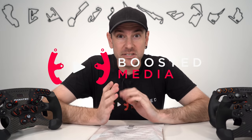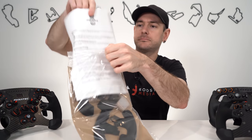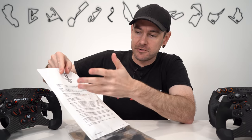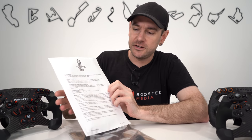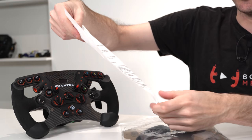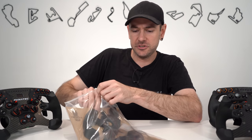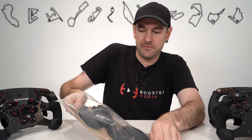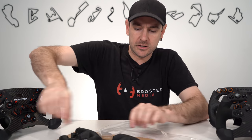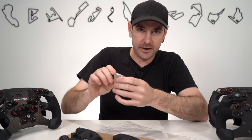Let's start off by having a look at what we receive when we order a set of Pineapple Grips. So we have a plastic bag, an A4 sheet of paper with a few safety notices, some information around installation, and some instructions for caring for the grips. It's good to see that they're including all that information. You can also jump on the website for complete installation instructions. And then we have the grips themselves, as well as a sample pack of the various different material options.